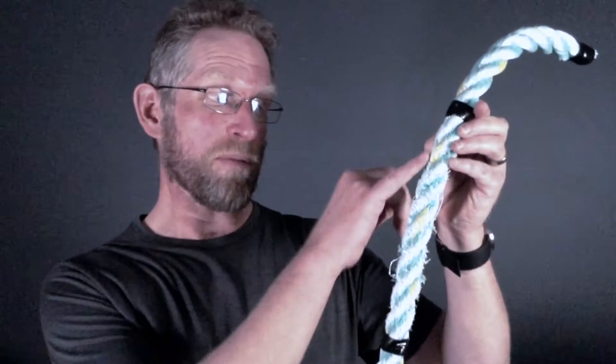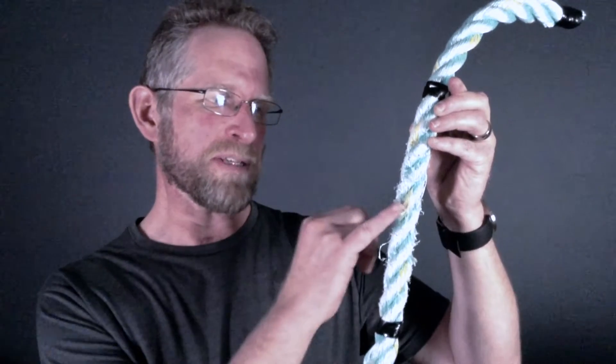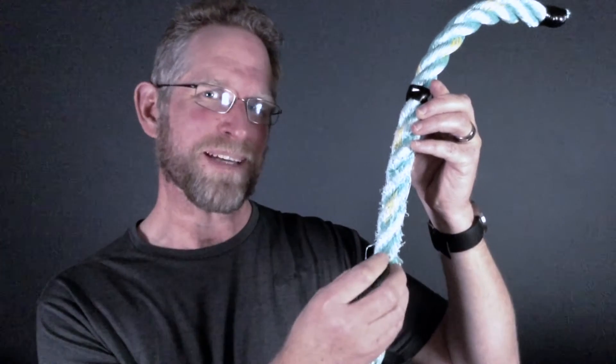So our normal tendon should look like this — very, very well organised. This next section of the model represents a tendon after we've loaded it, like going for a run or after a game of football, and we can see that there has been some damage occur to the tendon. Now this is a good thing because this damage is actually the stimulus for the body to make the tendon stronger and therefore able to deal with more loads later in the future.